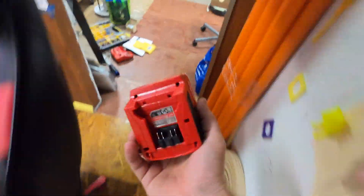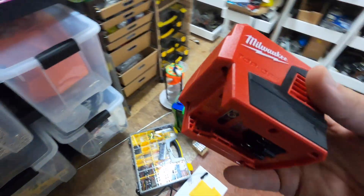Decent weight in the hand. Let's grab ourselves a battery and see how long we can run a printer.